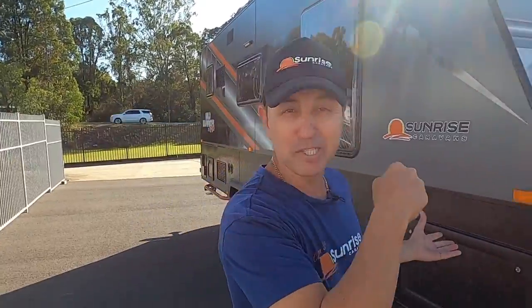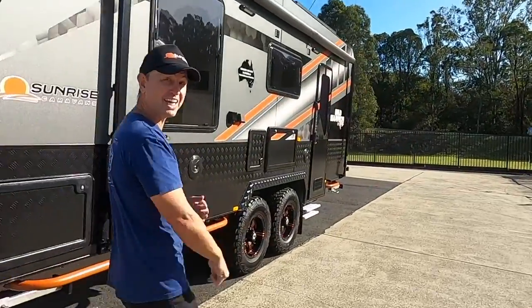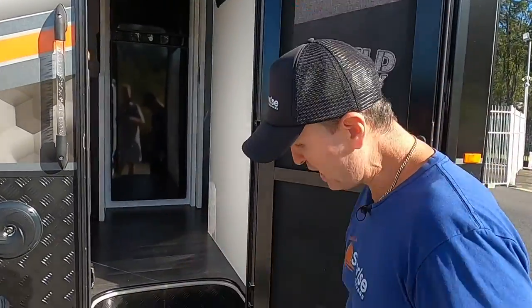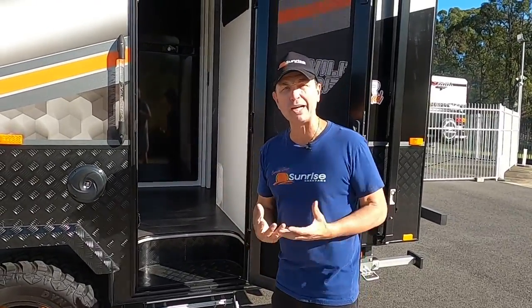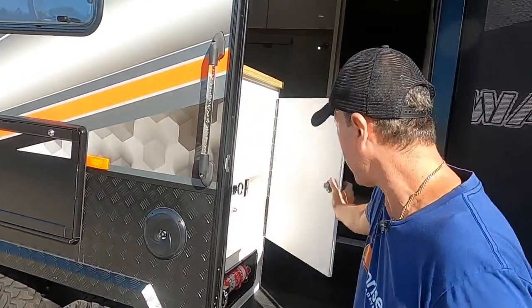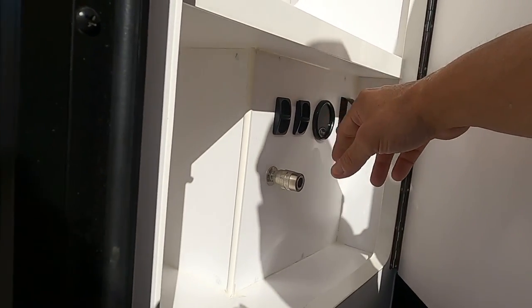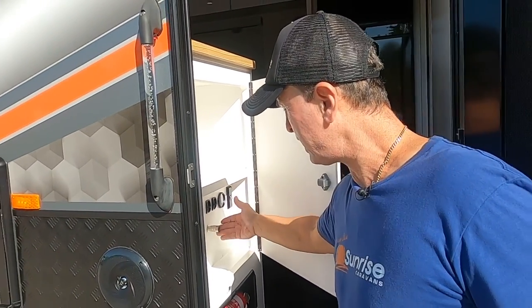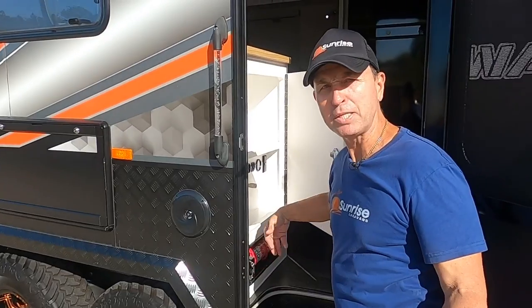Now let's head inside — wait till you see it! Before we go in, note the double step to walk inside, because the van sits at a great height with good ground clearance thanks to the airbag suspension. It's a Stage 3 system with toggles to raise and lower the van, a PSI screen, and a compressor that also powers an air coupling so you can pump up your tyres.